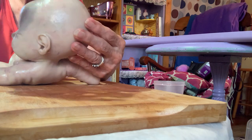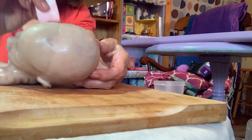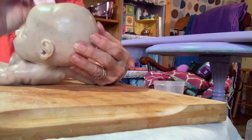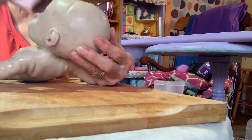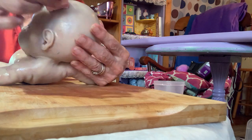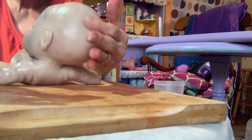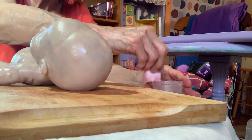We're going to start here with her head, giving her just pounces. You want to take the sponge and pounce it — you don't want to pounce it hard, because if you pounce it too hard that will take your texture of the mottling look away. So you don't want to pounce it super hard.